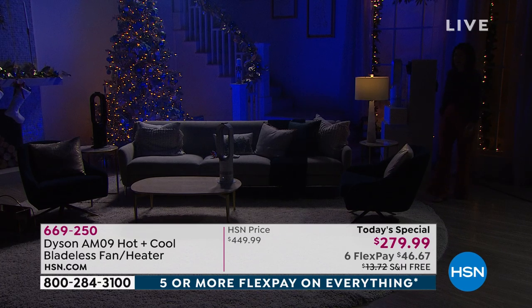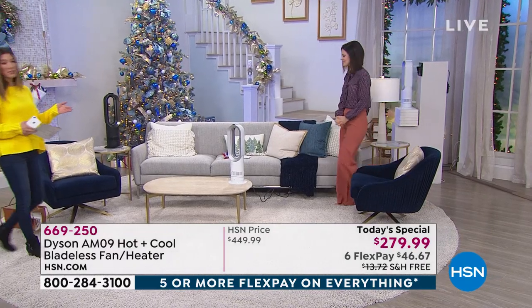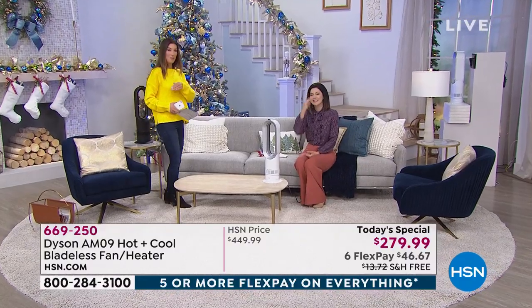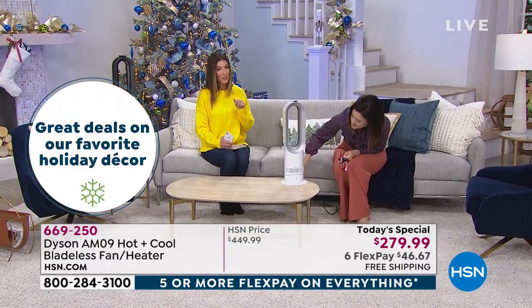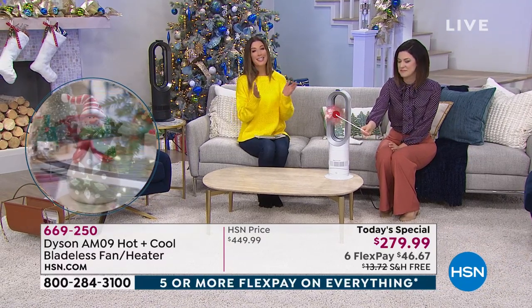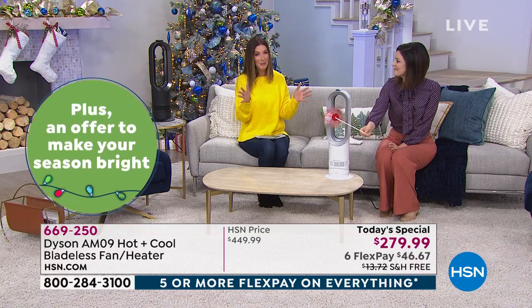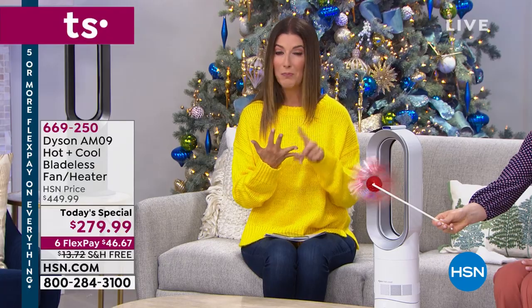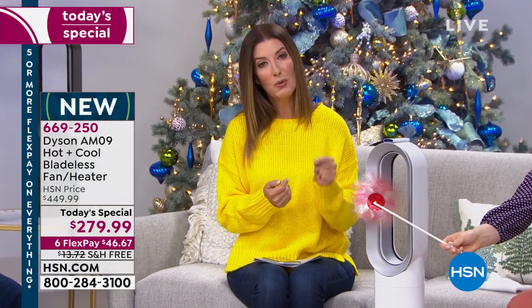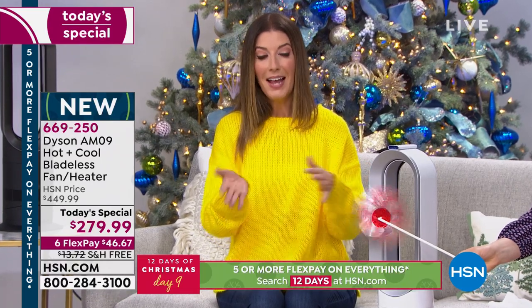This is here for one day only — that's what today's special is about — the best deal on an incredible product for 24 hours. It's already about two-thirds sold out for the entire day, so this may be your last opportunity to get your favorite color. You can order at hsn.com or call in to share your testimonial. It also comes with a two-year warranty for extra peace of mind, and we're offering extended holiday returns.